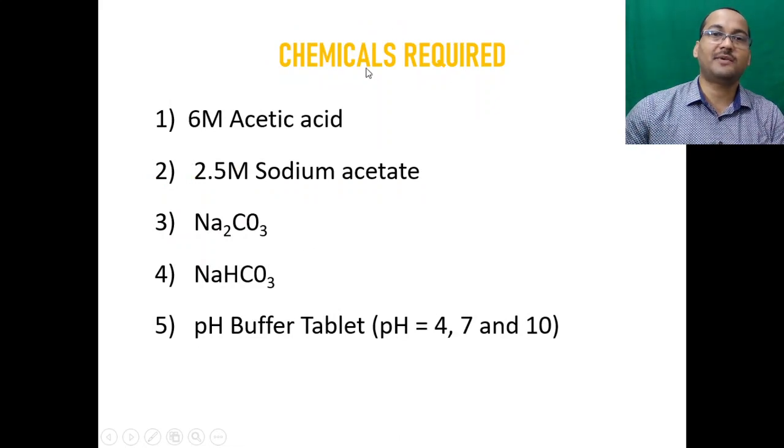The chemicals required are: 6 molar acetic acid, 2.5 molar sodium acetate, sodium carbonate, sodium bicarbonate, and pH buffer tablets at pH 4, 7, and 10.